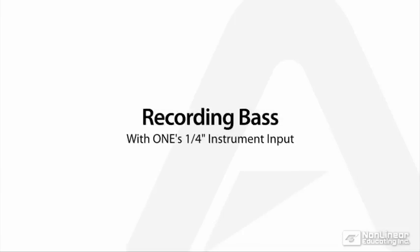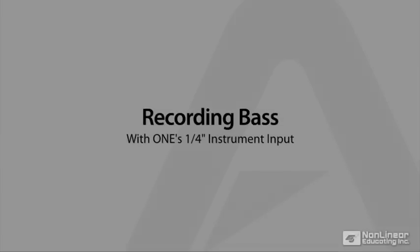The last thing to be recorded was bass. This was as simple as plugging the bass into the quarter inch input of One.